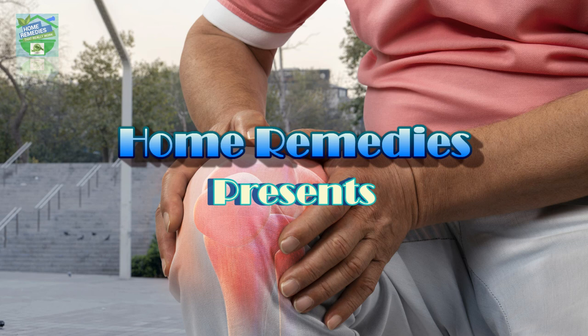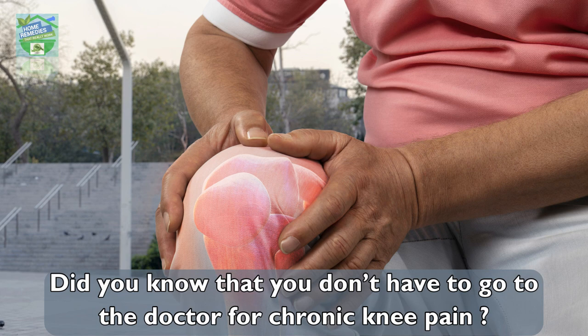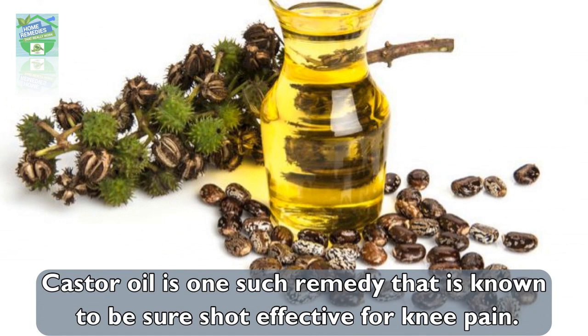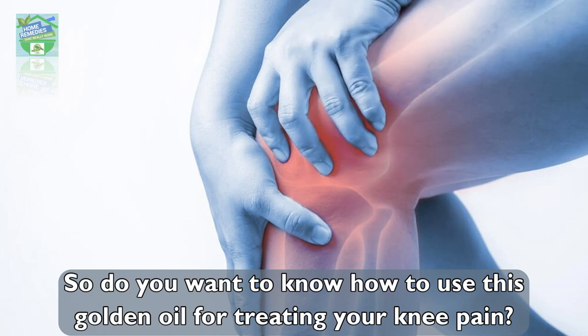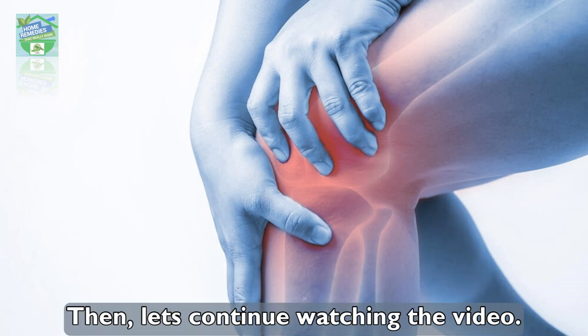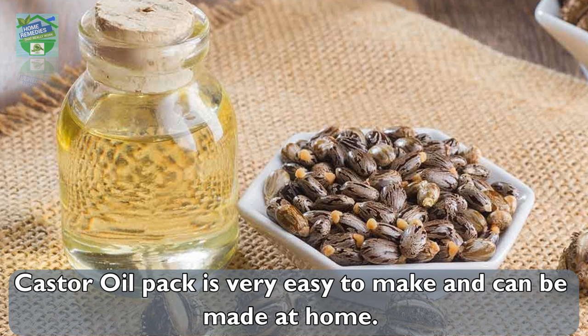Home remedies presents: how castor oil can help prevent knee surgery. Did you know that you don't have to go to the doctor for chronic knee pain? Castor oil is one such remedy that is known to be sure-shot effective for knee pain. Do you want to know how to use this golden oil for treating your knee pain? Let's continue watching the video.